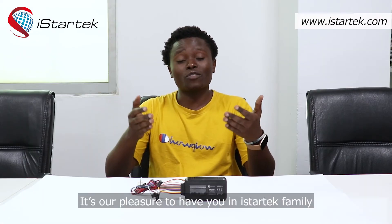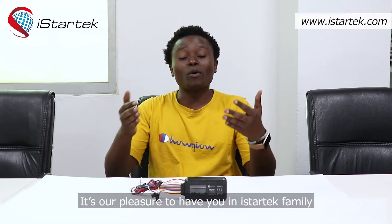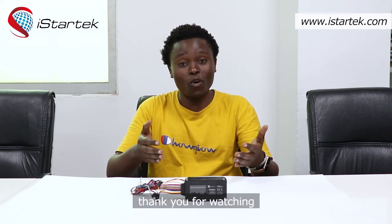It is our pleasure to have you in the iStarTech family. For more information, you may visit our official website at www.istartech.com. Thank you for watching — see you next time.